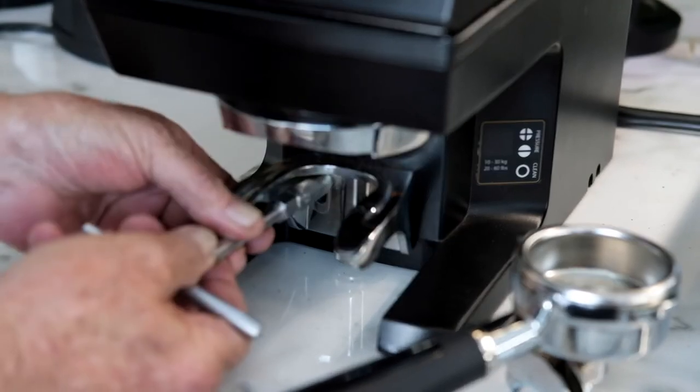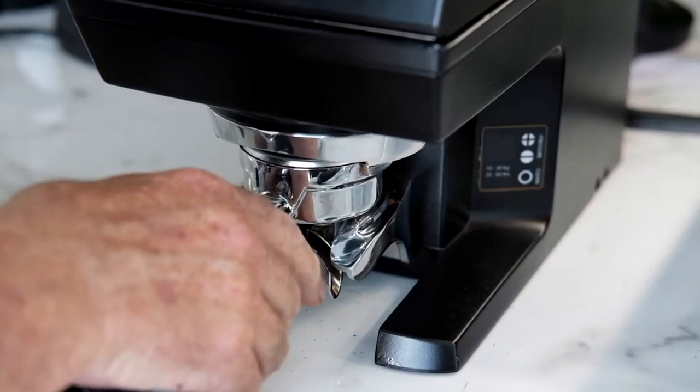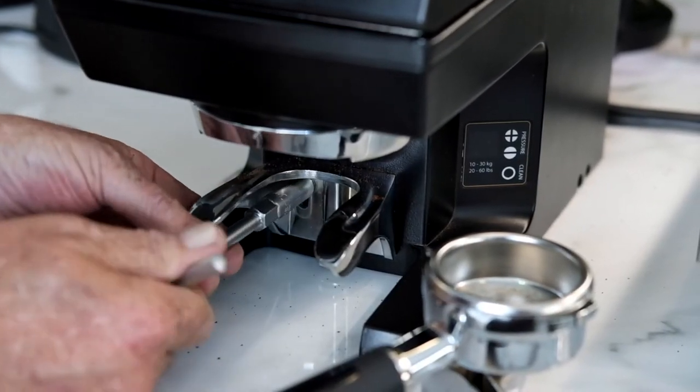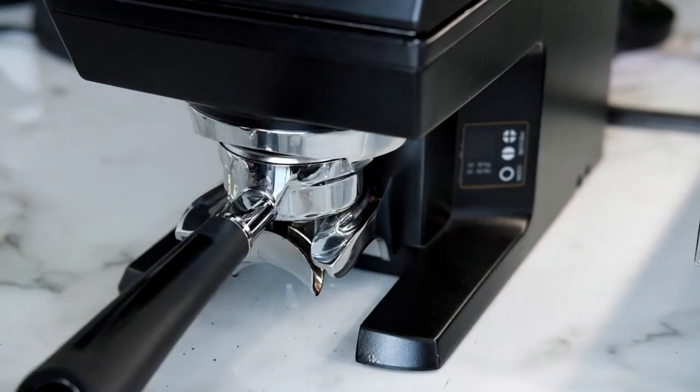The advantage of not having these done up too tight is that if one is just a fraction big, you can still accommodate it. That's it — got it. Okay, that's the job done. So now you're ready to make perfect coffee all day long. Thank you very much.